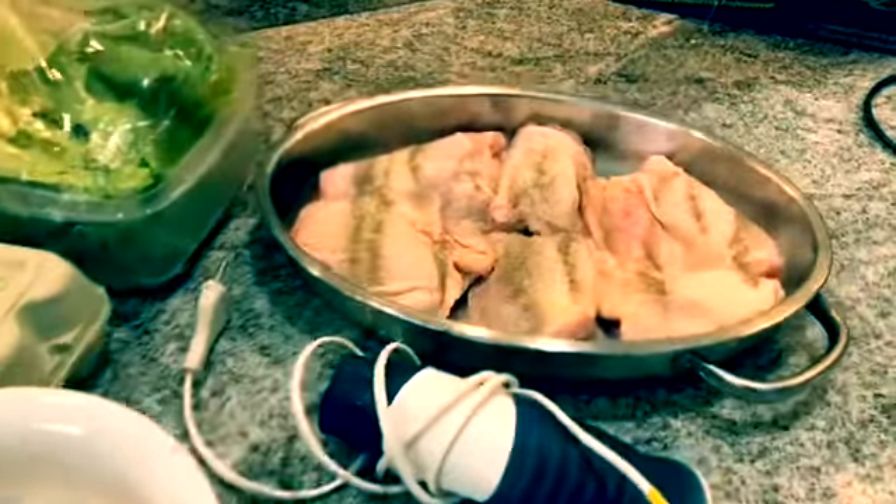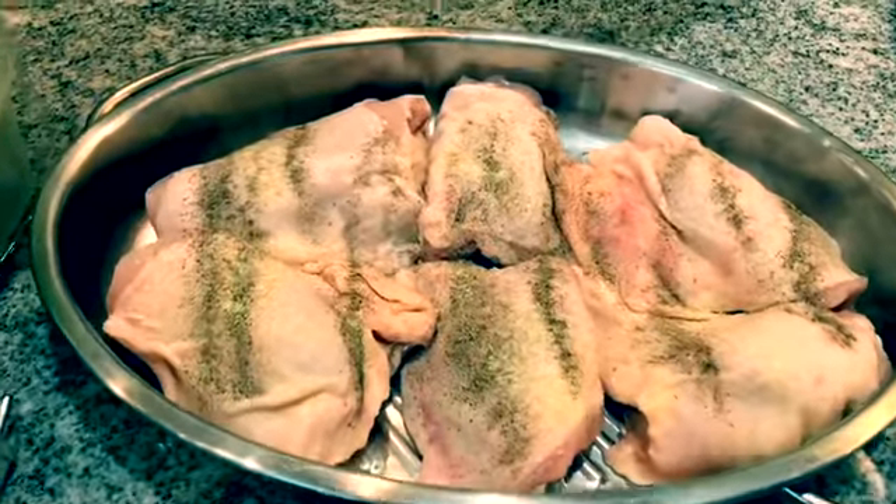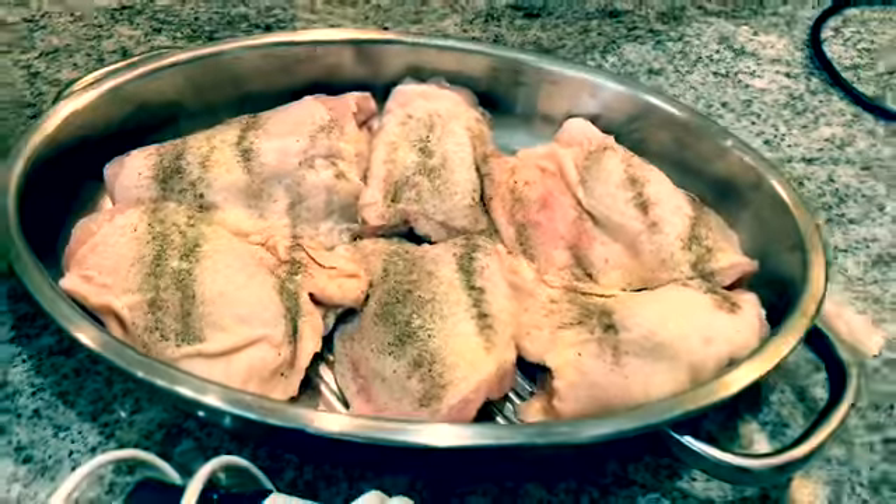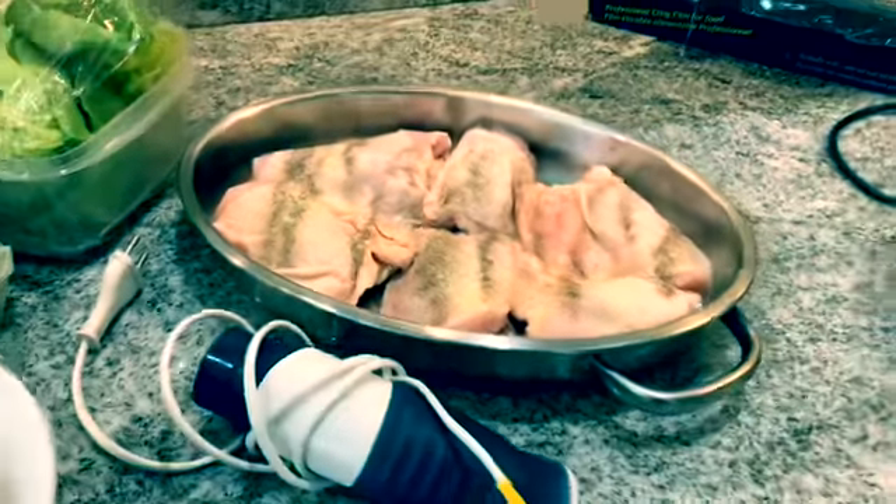I'm using chicken thigh rather than chicken breast, so I'm just going to roast that in the oven. Very, very simple — just salt and pepper on it, nothing fancy because we don't want any other flavors.